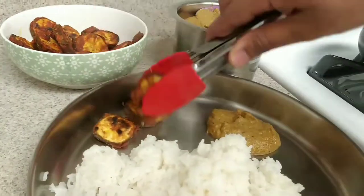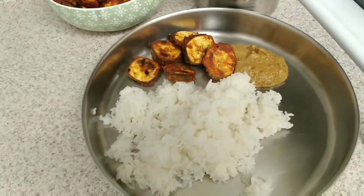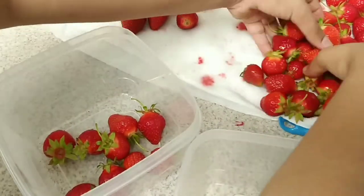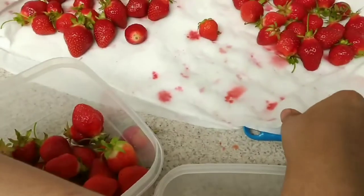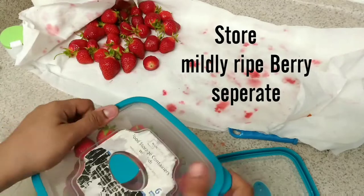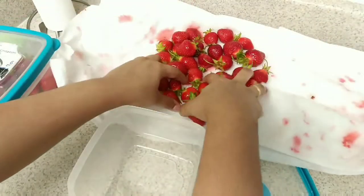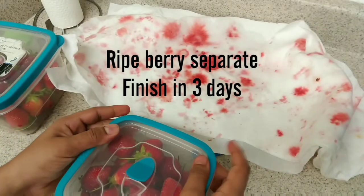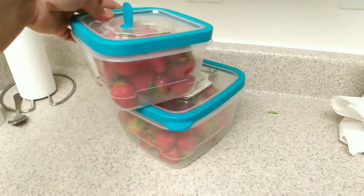After lunch, put strawberries in the fridge. The strawberries are super hot. Put strawberries in a small box. In an airtight box, there is a little gap — it's easy to open the lid. This box will be used for 2 days or up to 2 weeks.